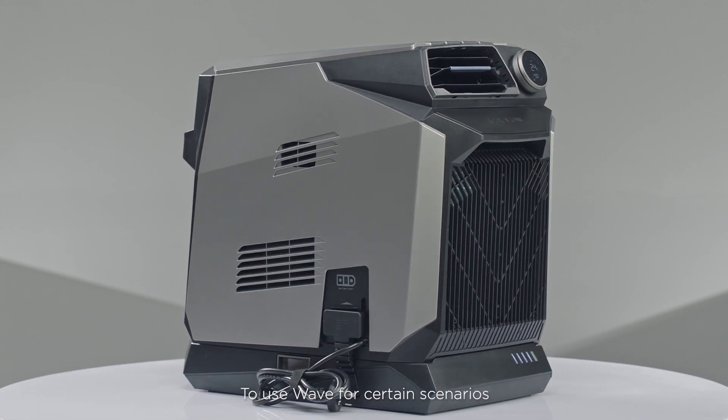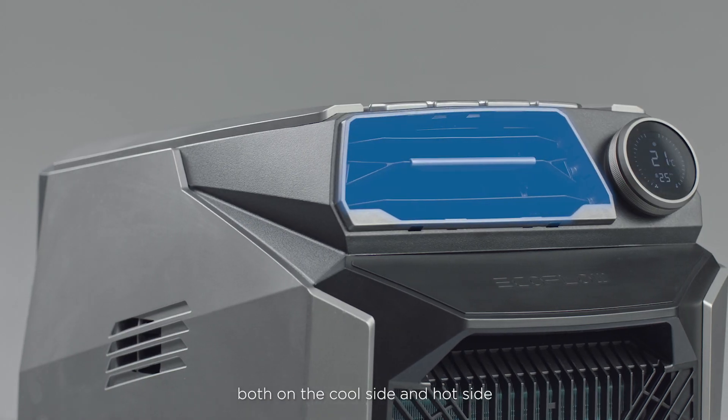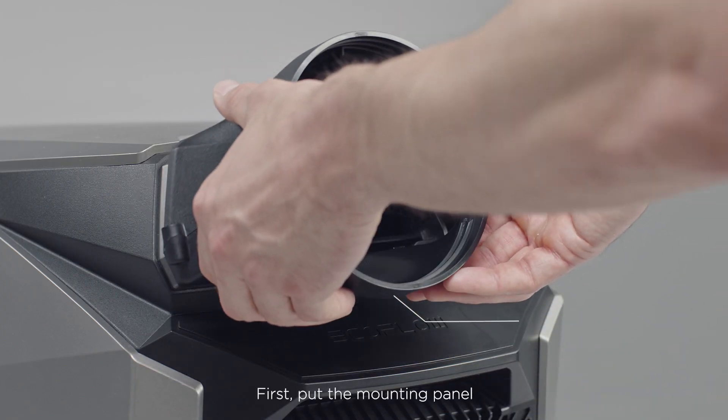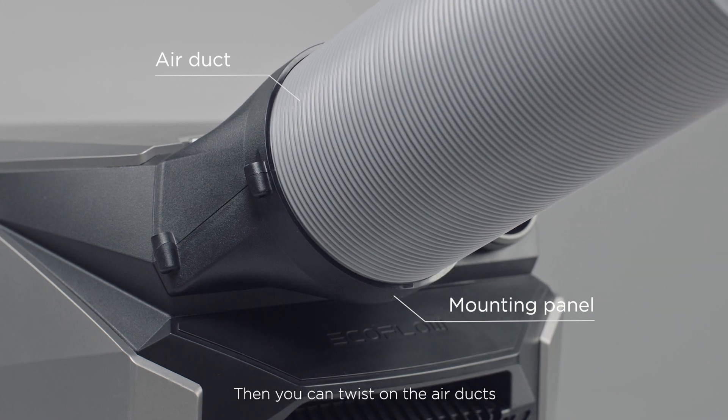To use WAVE for certain scenarios, you can mount air ducts to your WAVE, both on the cool side and the hot side. First, put the mounting panel on the front of the unit. Then you can twist on the air ducts.